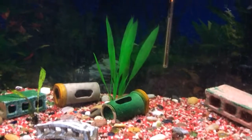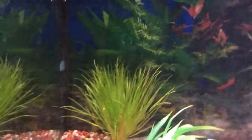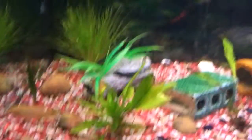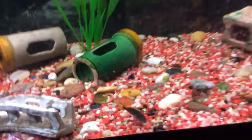Welcome back to another video! Today I have some new things to show you. Number one, I got this brand new plant today and it looks pretty good. I put all my live plants in one area and left this other area for the fish to just swim around and hang out and relax.